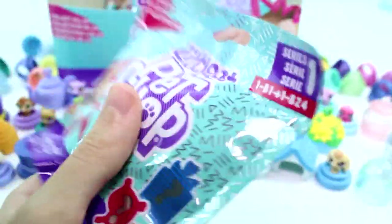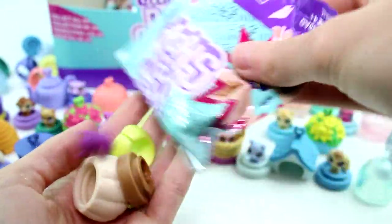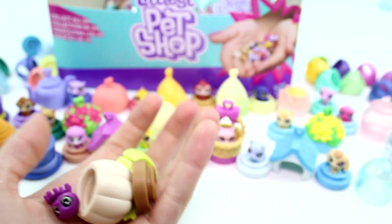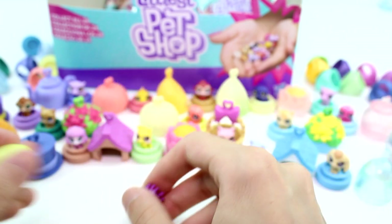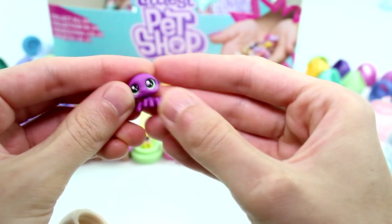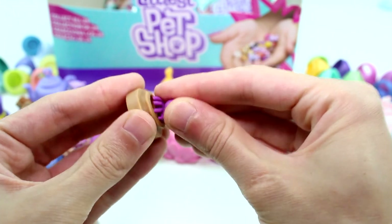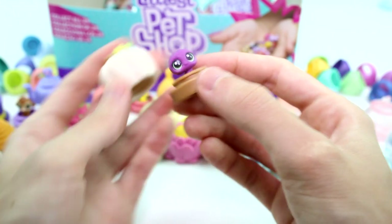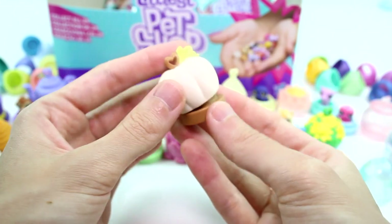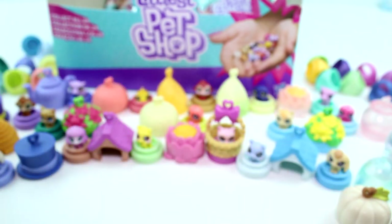Let's grab another one here. It looks like after this one we have about four left. So far no duplicates — so I'm thinking we might open the full set maybe. We have this little spider, and the little spiders are so cute. Here's his base. And then he has a white pumpkin hideaway. I think this is so cute — I love a little white pumpkin. Let's go ahead and open up another one.